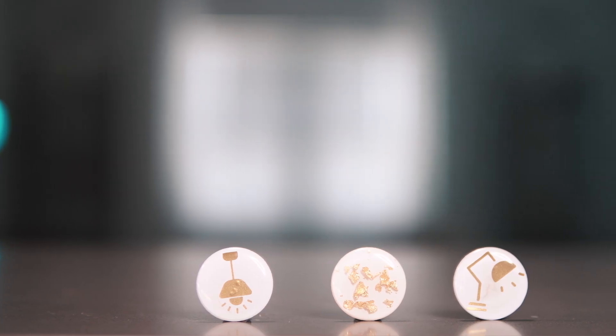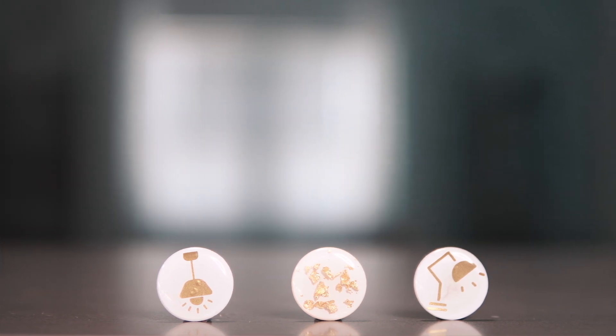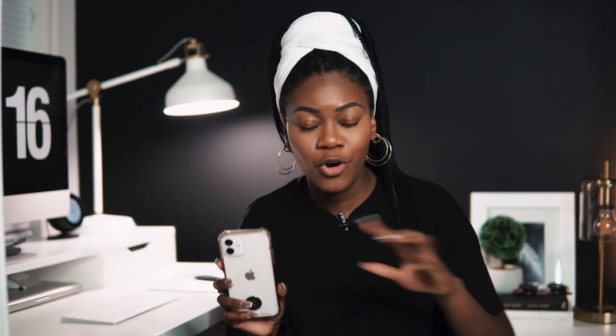NFC tags come as plain white dots — very light, very basic. I've customized mine with decals that I've made myself. I have one mounted on the back of my phone programmed with all my social media links. This is useful for business owners or people with Etsy shops who meet people and don't have business cards on hand — it's a quick, easy way to share your information without typing a URL or reciting your Instagram username.